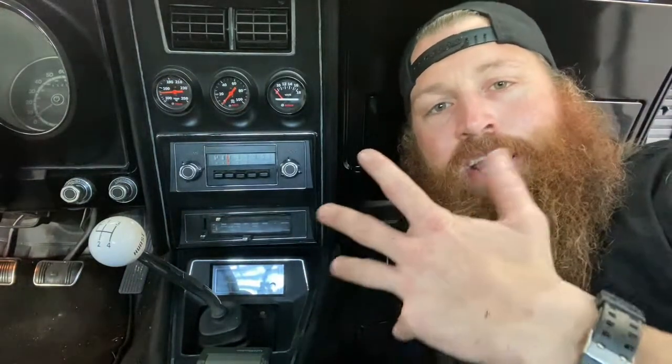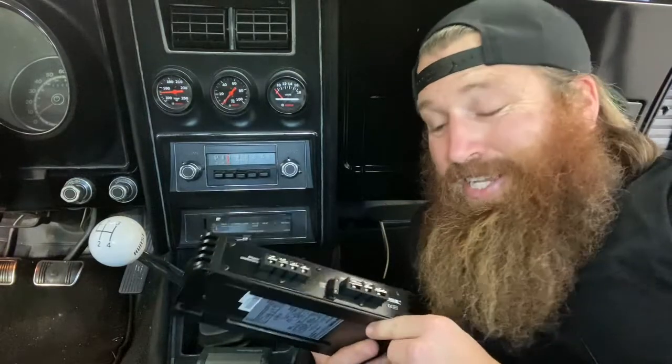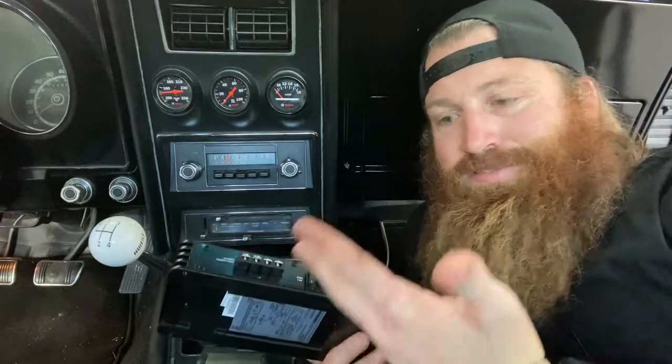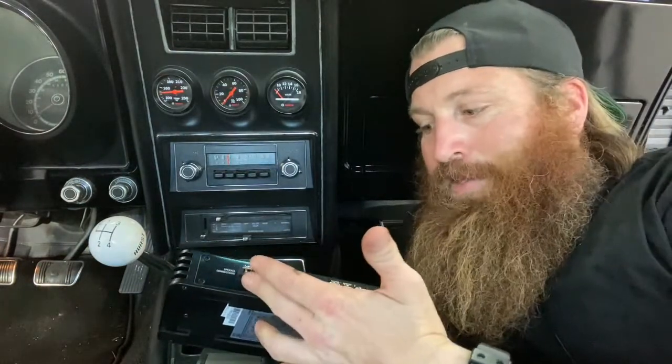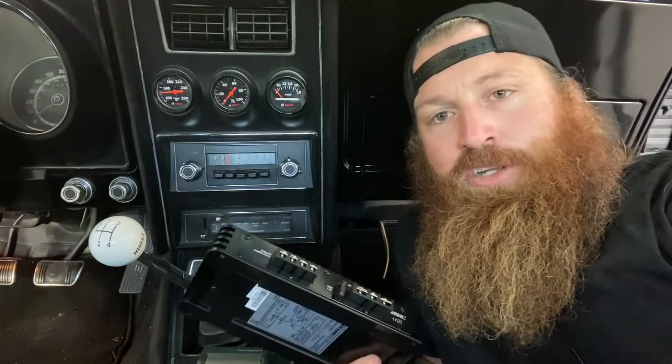It'll play through the amplifier and through the speaker. You can't do it without an amplifier — it just won't be loud enough to hear. This is a 200-watt amplifier and it makes it so you can hear it. For the install it's very easy: battery, remote, ground, and then left and right speakers. Super simple. Let me hook it up and show you how I did it.